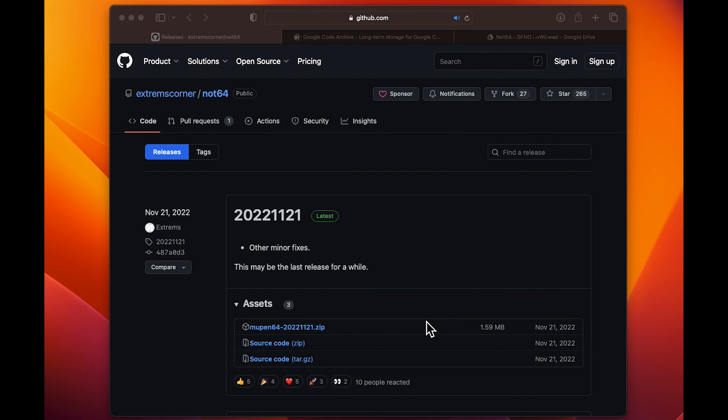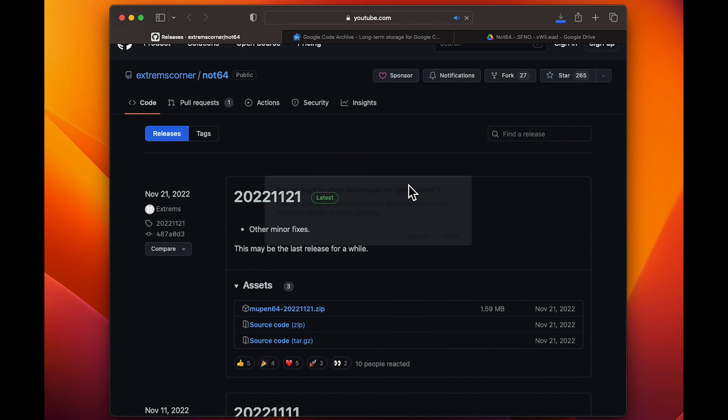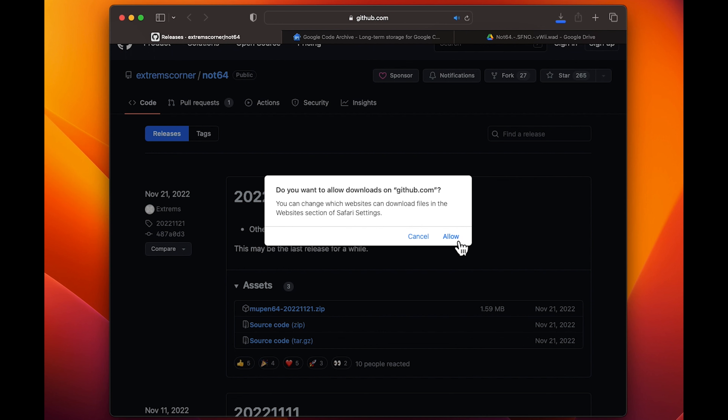In this video I'm going to be showing you how to install a Nintendo 64 emulator so you can play any Nintendo 64 game. The first thing you're going to want to do is download all the files that are linked below. We're first going to start off with Not64, and then make sure to click on the zip file.